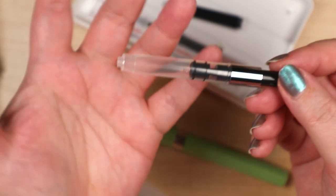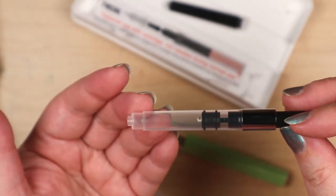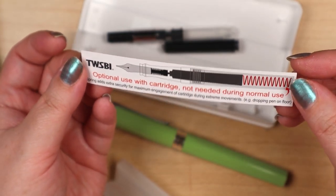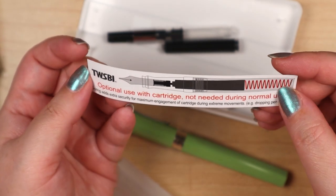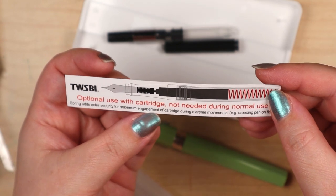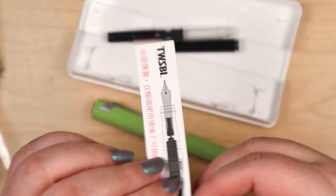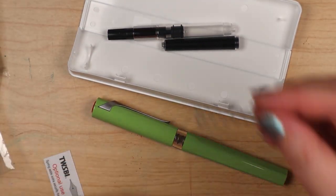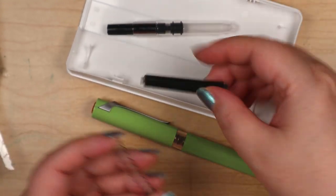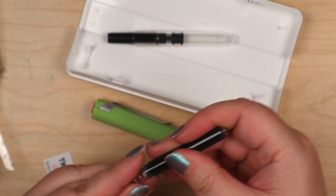This is like the fattest converter I've come across — the girth on it. Optional use with cartridge — not needed during normal use. The spring adds extra security for maximum engagement of the cartridge during extreme movements, so it doesn't pop out. You may as well leave it in — it's a security feature.